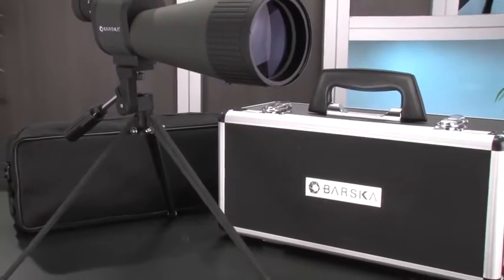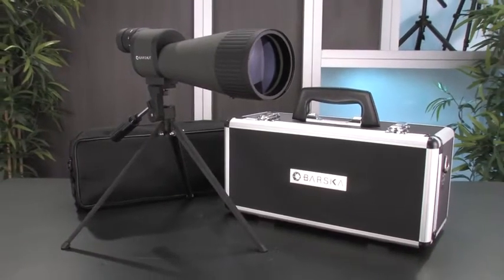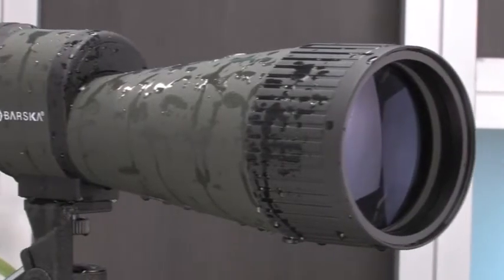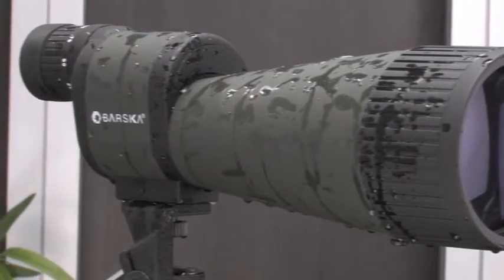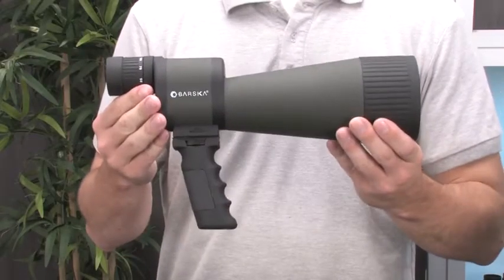The Benchmark Spotter provides this type of quality optics with a powerful 25-125 magnification zoom range and a large 88mm objective lens for improved light transmission and clarity. An o-ring seal and nitrogen purge construction provides full waterproof and fog-proof protection, while a rubber coating helps protect the spotter from external damage.